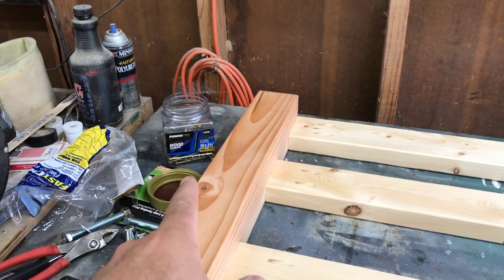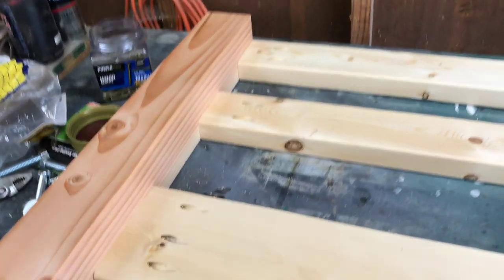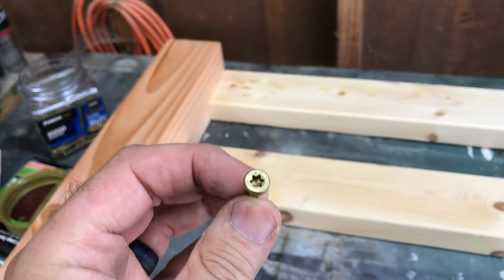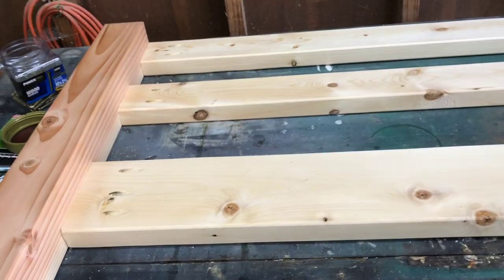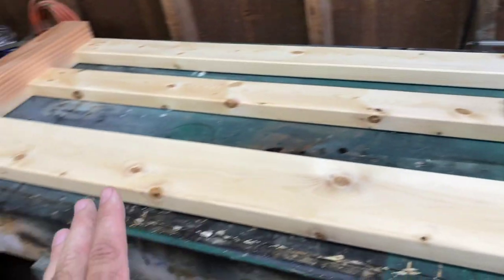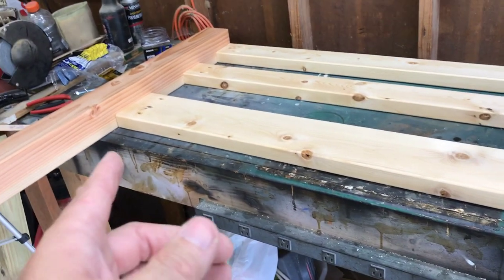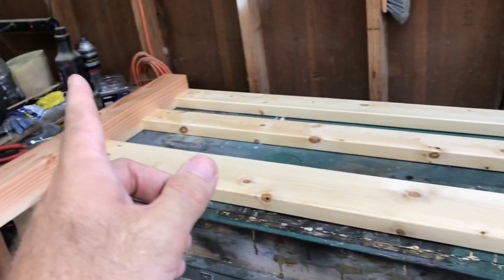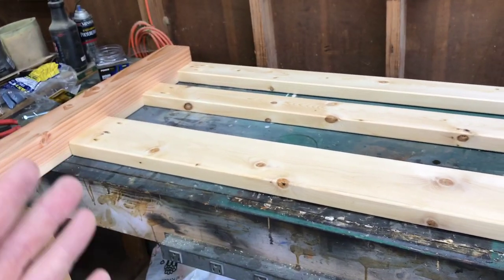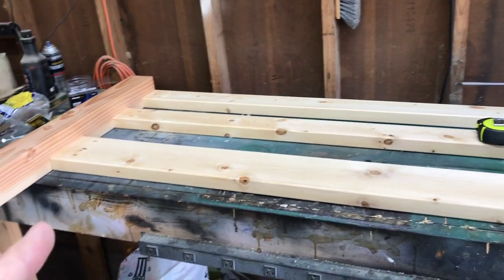I bought this DeWalt long Torx T25 bit and number-10 two-and-a-half-inch decking screws instead of Kreg screws. The Kreg screws are like $22 to $23 for 250, while these are $9.99. The T25 Torx heads do so much better than the square heads - with Kreg products I usually wring off those little square tips constantly, and I'd have to buy three packs of bits just to get through a project. Plus I glue it anyway, and the glue dries harder than the wood - the screws basically just hold everything while the glue dries.